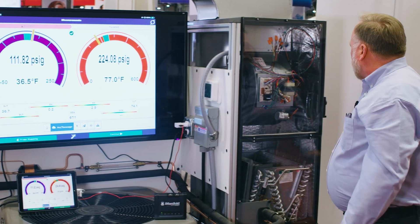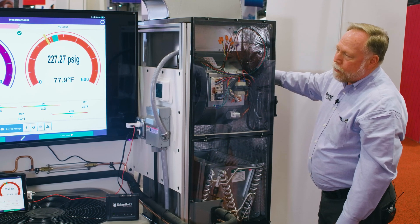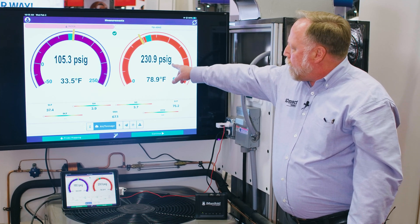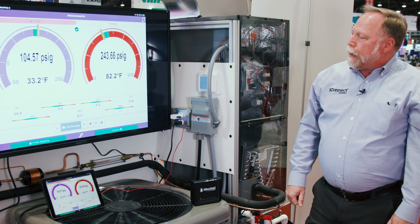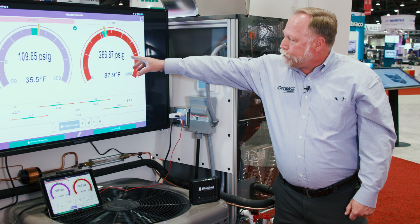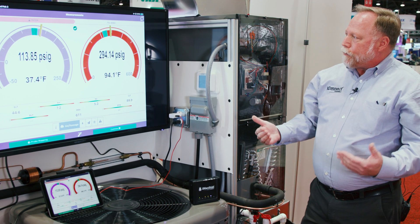We'll do one more — what's going to happen if we lose airflow across the outdoor coil? I'll let students say what they think, then I hit my toggle switch: the outdoor fan has failed, everything else is running, and now we watch the head pressure start going up. You have direct control right from the control panel — no cutting wires needed. We can watch head pressure rise and see how subcooling and superheat are being affected, teaching students in real time what's going to happen.